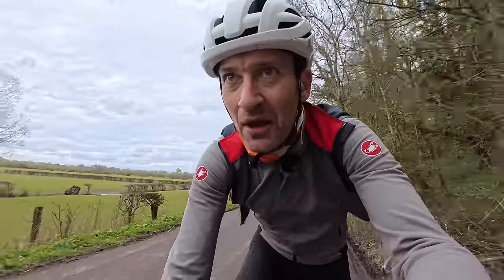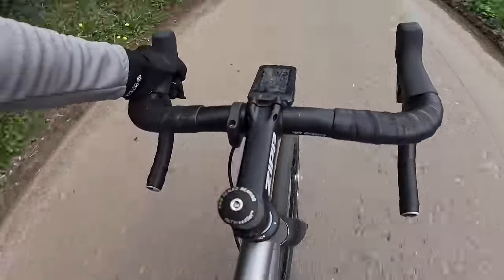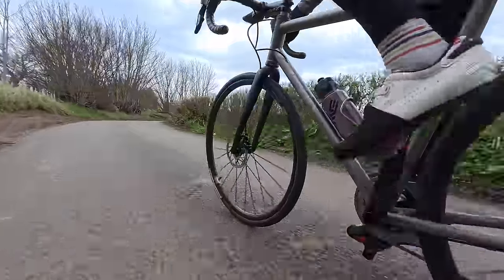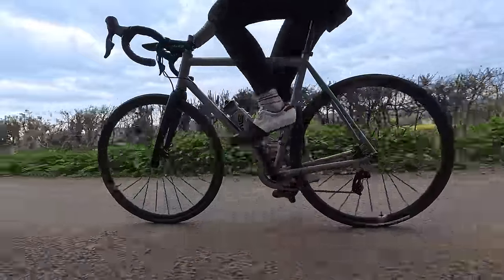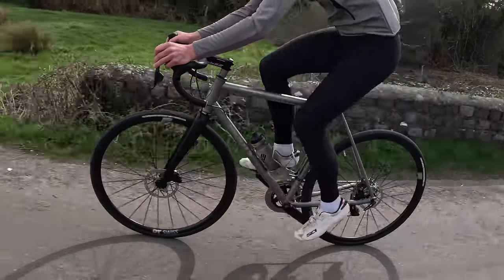Quick first impressions: it has that classic titanium ride quality — buttery smooth, just soaks up all the imperfections on these crappy road surfaces so well. It's as smooth or smoother than many good high-quality carbon bikes with the same size tyres. And this new bike, despite the plain gauge tubing and the lower price — although it's still expensive — doesn't appear to have lost any of the sparkle of a Moots top-end road bike.